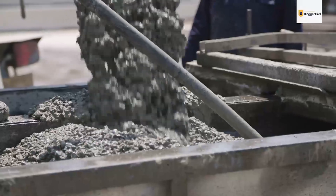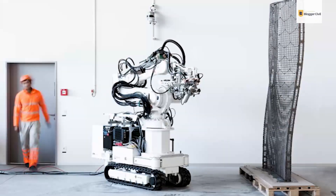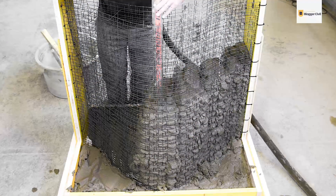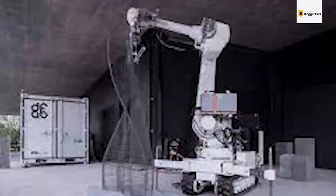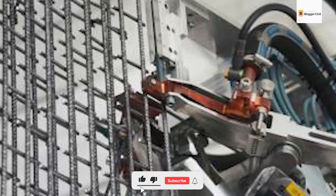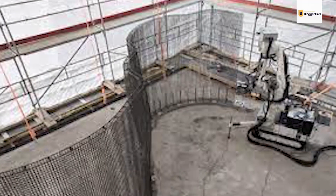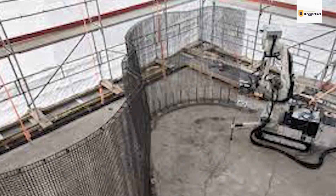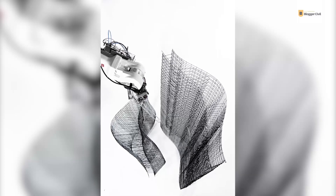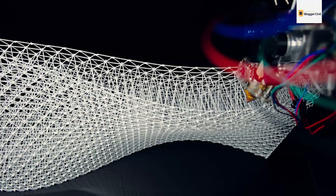Mesh Molding was developed at ETH Zurich, a public research university in Switzerland. With this particular reinforcement technology, dense meshes are welded together at the construction site using robotic means. The meshes are molded according to the specific form requirements and loading. Mesh molding effectively eliminates the need for special formwork in constructing load-bearing structures and curved wall elements. The concrete mix used for printing has to be tweaked a bit to work with this kind of reinforcement — the concrete needs to be adjusted so that it retains cohesiveness and workability.